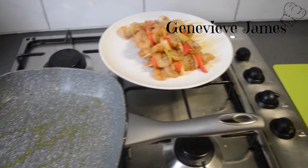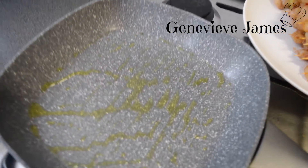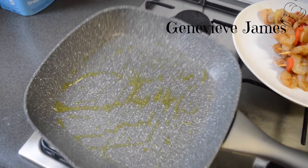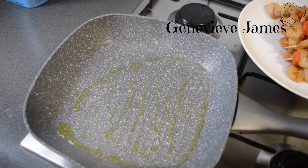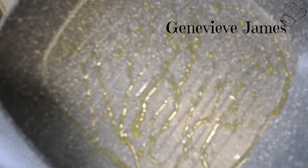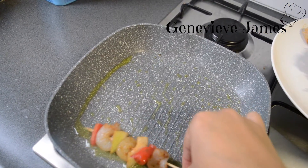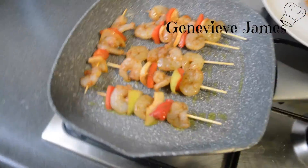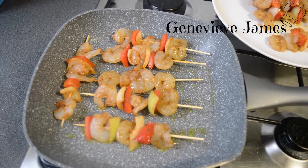After an hour of marinating, put your pan on the fire. I added a little bit of oil — make sure it gets hot. You can use any kind of frying pan; I like this one because it has little lines in it. Once it's hot, add your kebabs and fry both sides until ready to eat.